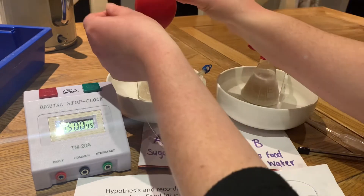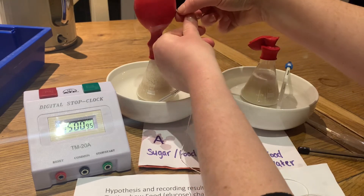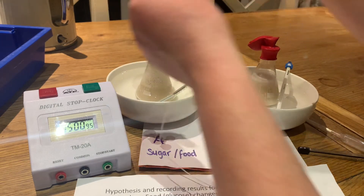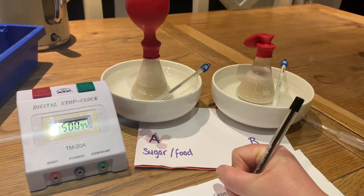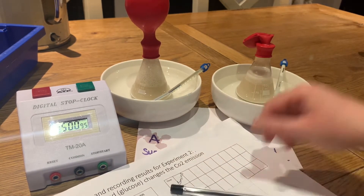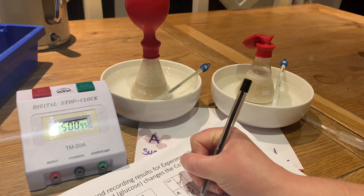I'm going to measure flask A now, being very delicate so I don't disturb the balloon. So for flask A, the diameter of the balloon is 19.5 centimetres after five minutes. I'm not going to measure flask B because I don't think it has any gas in it yet.